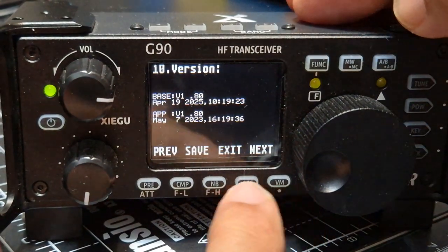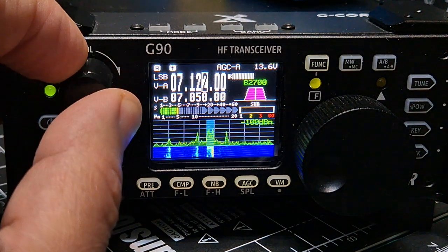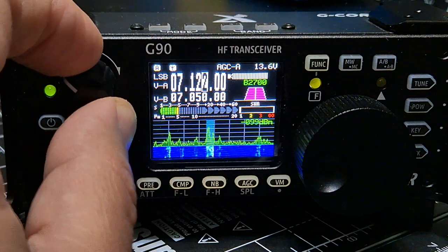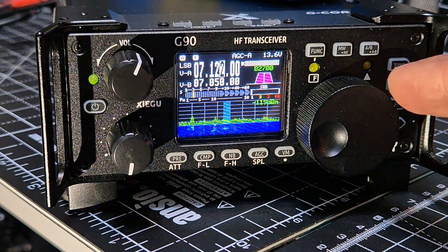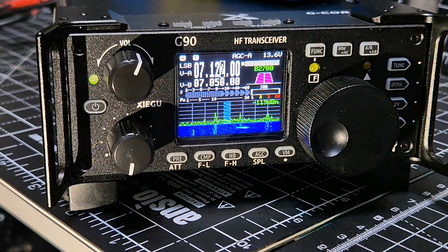I think it looks really nice - it's small but it's detailed. Remember that these have a built-in tuner as well, and they do CW decode. Let's wait for someone to talk, then we'll have a little tune through. It's quite early in the morning, 9:20 a.m.